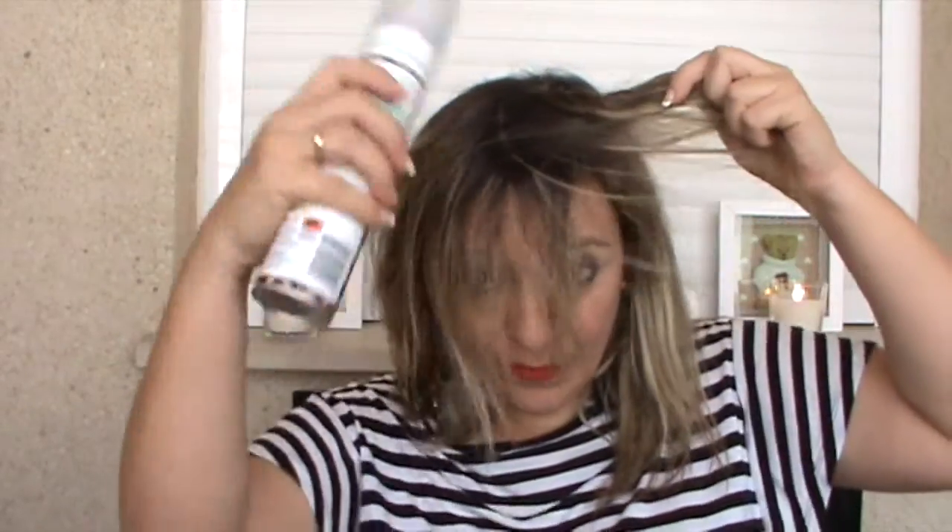Es un champú en seco que se aplica sobre el pelo a una distancia de 30 centímetros aproximadamente. Yo lo que hago es aplicármelo en la rayita, por delante y por los lados. Me abro el pelo y luego masajeo un poquito. Luego lo peino y elimino porque se queda un poquito blanco por la zona que lo aplique, pero se elimina muy fácilmente con el cepillo o el peine. Por ejemplo, yo me lavé el pelo ayer y hoy lo tengo bien, pero ya mañana en el flequillo da sensación de que no está limpio. Me lo aplico un poquito y se me queda el pelo con más volumen y limpio otra vez. Este es fabuloso.